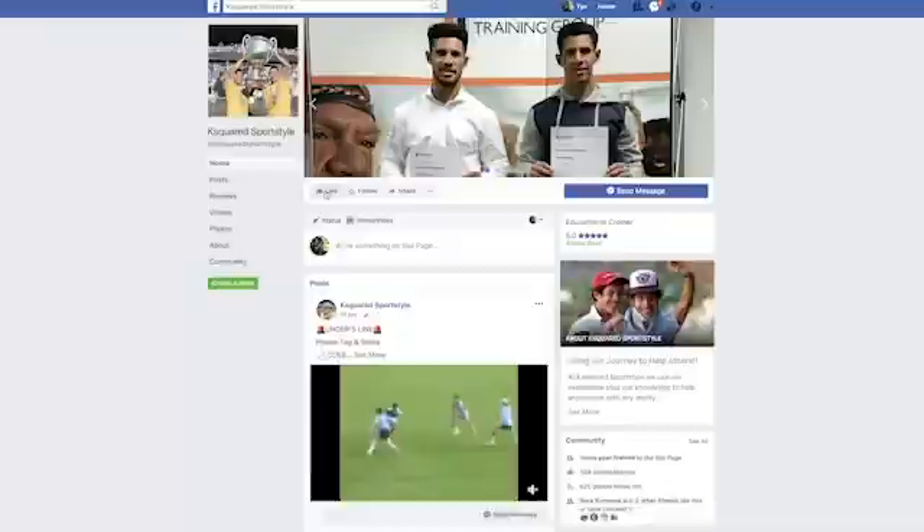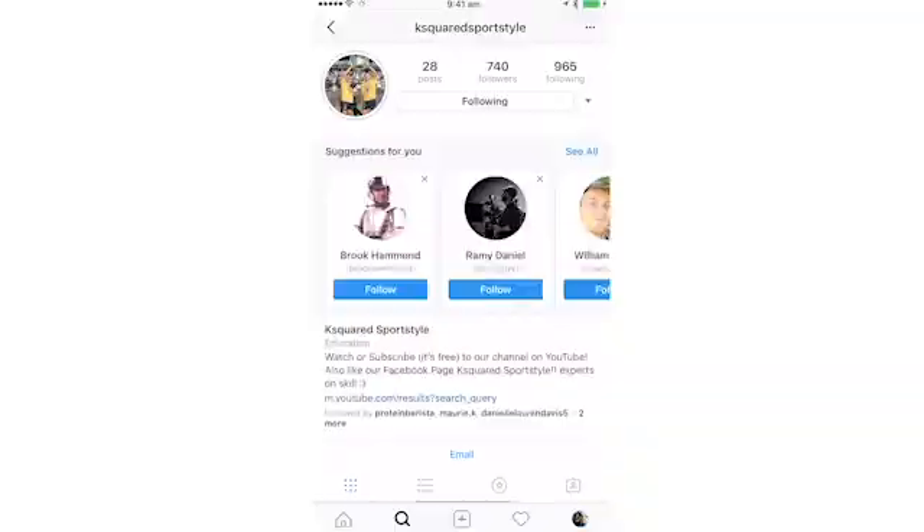We're on YouTube — K Squared Sports Style. Facebook — K Squared Sports Style. Instagram — K Squared Sports Style. Please, guys, everything's free.